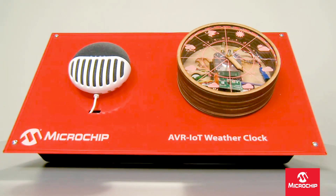Ok Google, talk to Microchip Weather Clock. Getting the test version of Microchip Weather Clock. What would you like the weather clock to do? What is the weather in Phoenix? The weather clock now displays Phoenix.